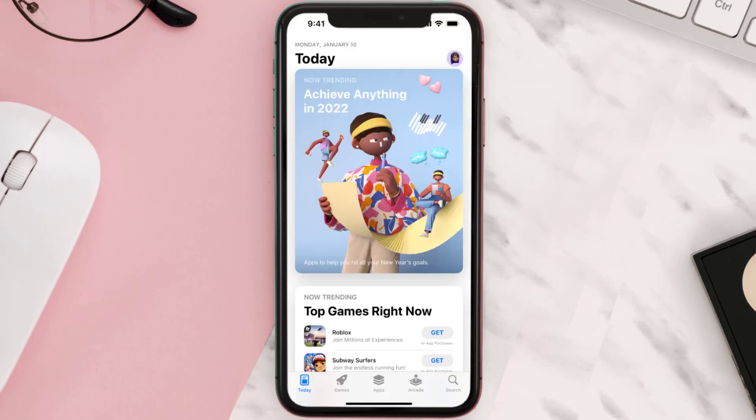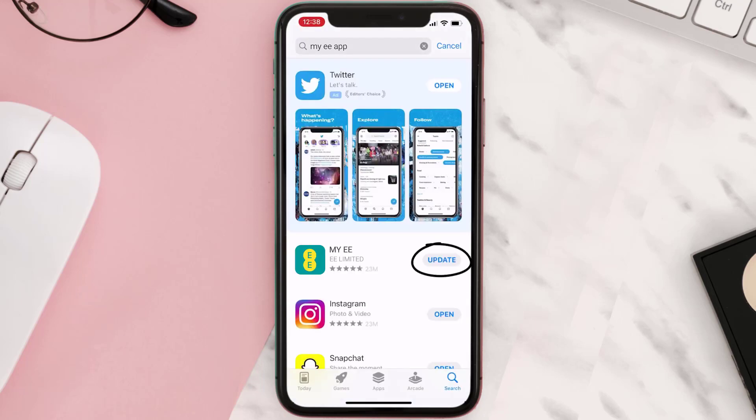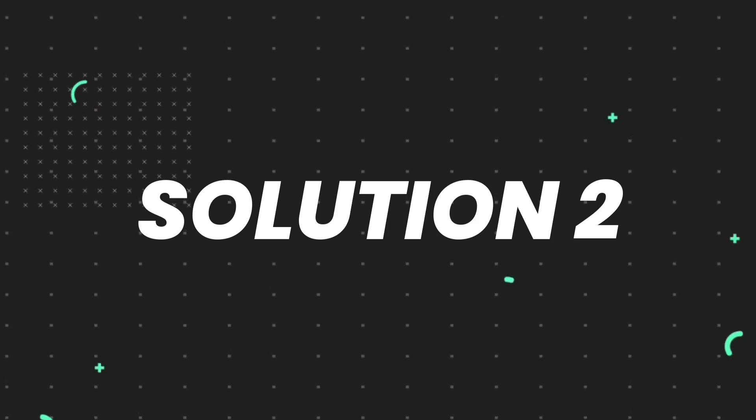Open up the App Store on your device and then tap on the search icon in the bottom right corner. Search for the app, and if you see the update button right next to the app name, simply tap on it to make sure you're running the latest version. But if you still encounter this issue, move on to the next step.